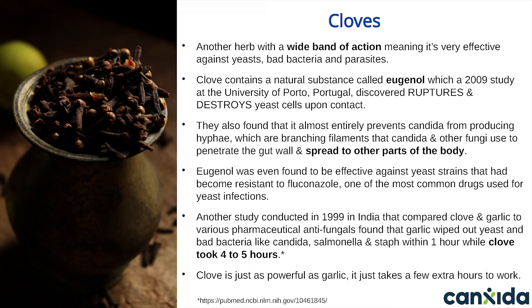Next is cloves. This is another ingredient with a wide band of action, meaning it's effective against yeasts, bad bacteria, and parasites. Clove contains an essential oil called eugenol. According to a 2009 study from the University of Porto in Portugal, eugenol can rupture and destroy yeast cells upon contact. They also found it almost entirely prevents Candida from producing hyphae — tiny branching tubes or tendrils Candida and other yeast use to penetrate the gut wall and spread to other parts of the body.